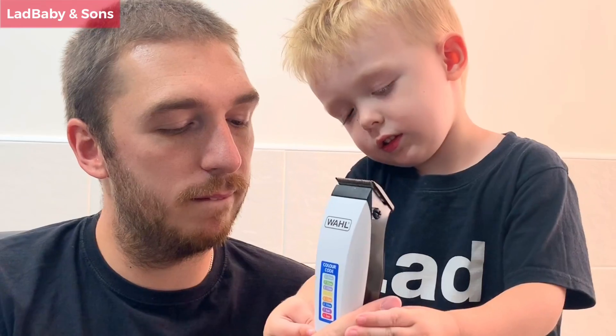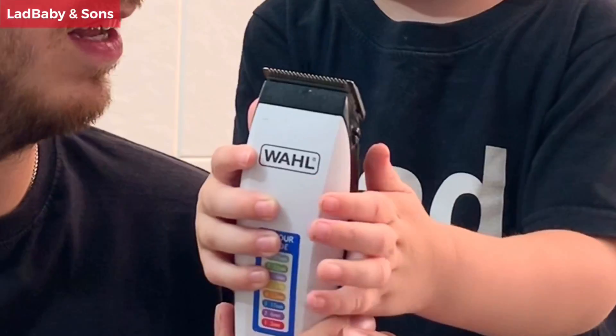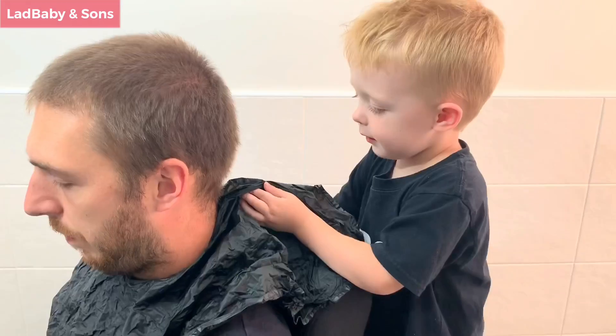What does it feel like? Wibbly wobbly wobbly! When somebody comes into your barber shop, the first thing you need to do is put a cloak around them. Could you help me put it on please? There, thank you. The next thing you need to do is ask your customer what haircut they would like.